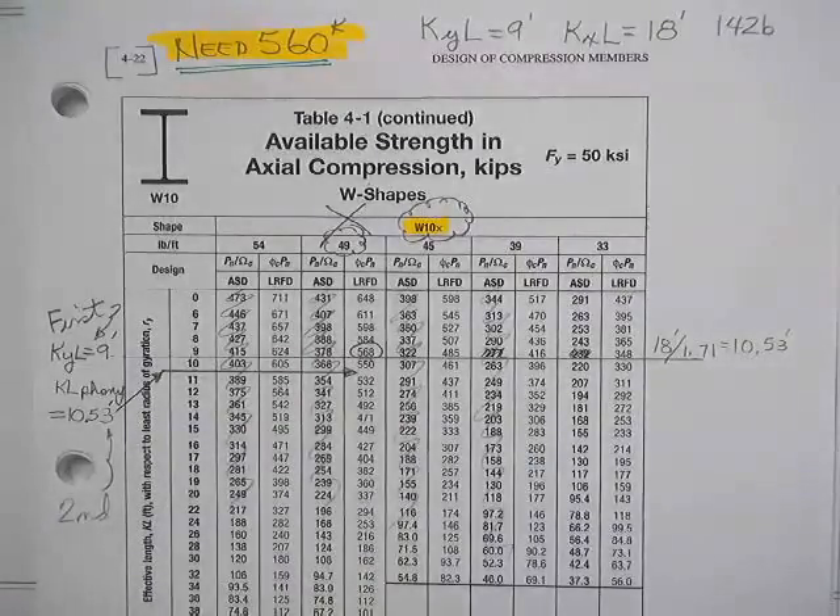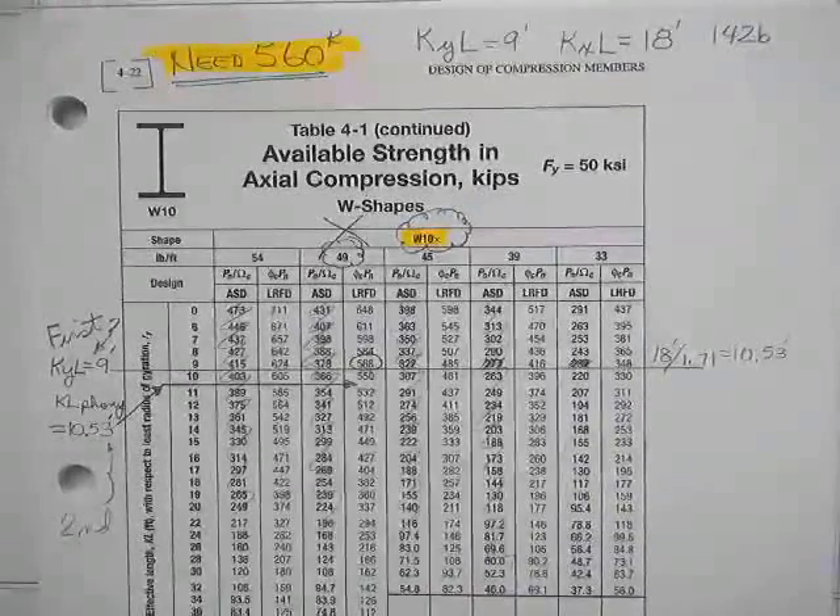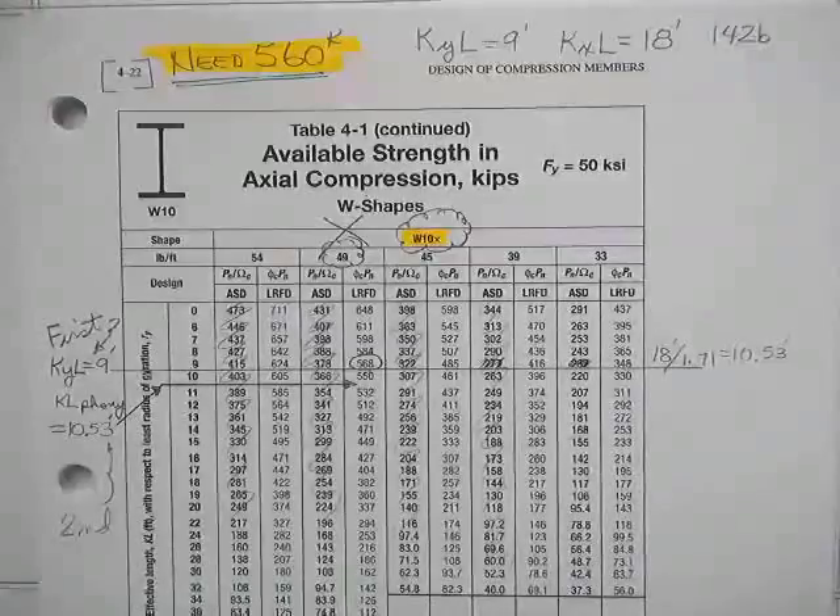All right, apples begin. Oh wait a minute, wrong vegetable. Lettuce begin.